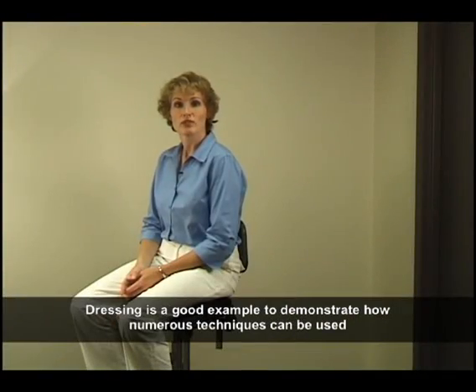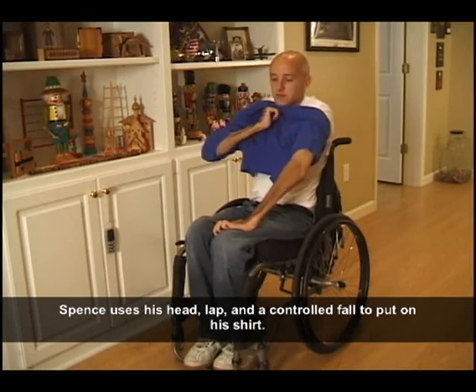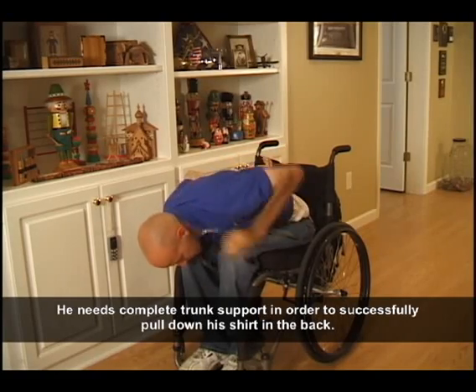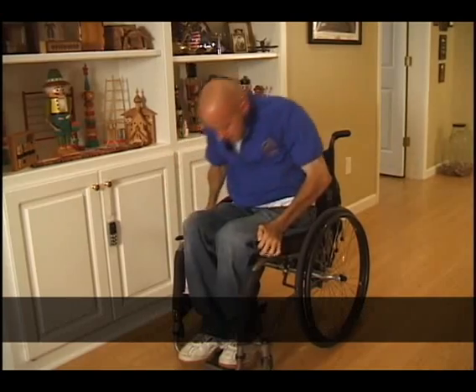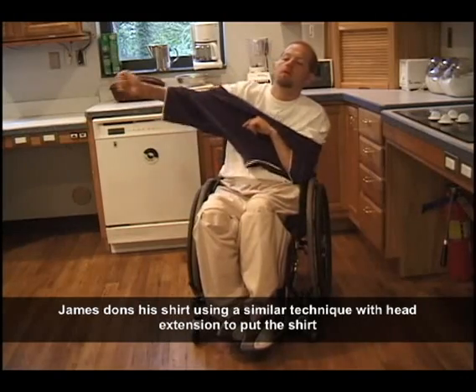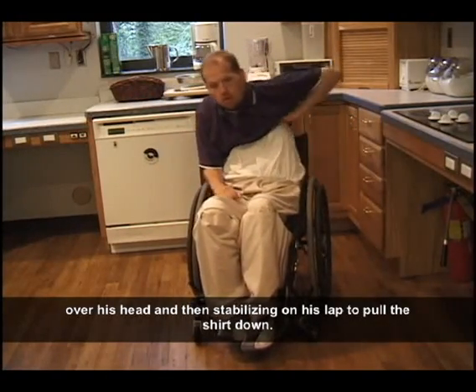Dressing is a good example to demonstrate how numerous techniques can be used to perform the same task. Spence uses his head, lap, and a controlled fall to put on his shirt, needing complete trunk support in order to successfully pull down his shirt in the back. James dons his shirt using a similar technique with head extension to put the shirt over his head and then stabilizing on his lap to pull the shirt down.